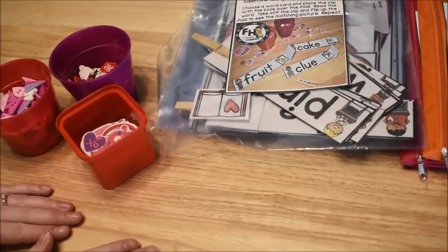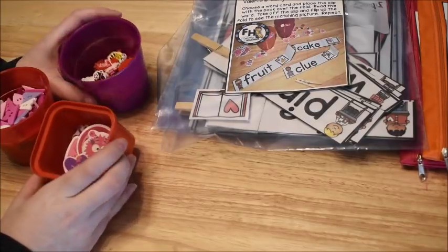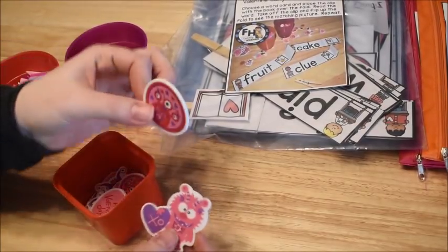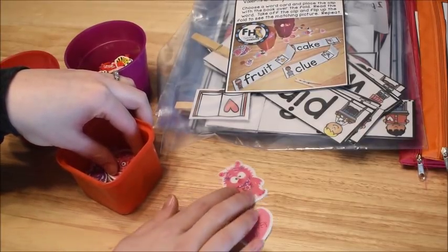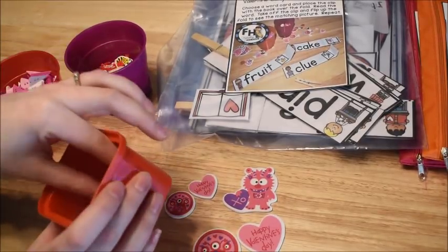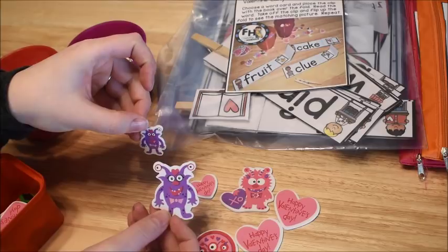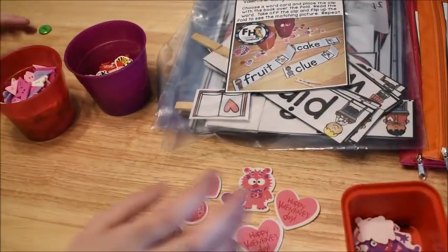The first thing I'm going to show you are some of the manipulatives to use with these activities — they are Valentine themed. I have some foam stickers that look like this. I got the ones that have monsters on them because I didn't want anything super girly since I have all boys, but obviously you could get other ones. The little monster ones with the little hearts are kind of cute.